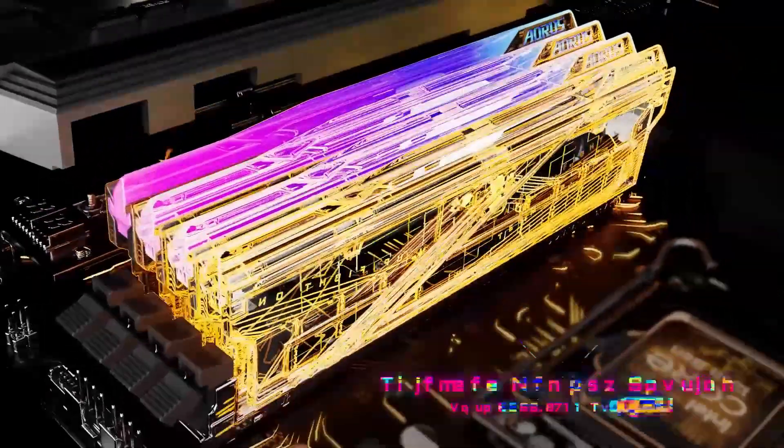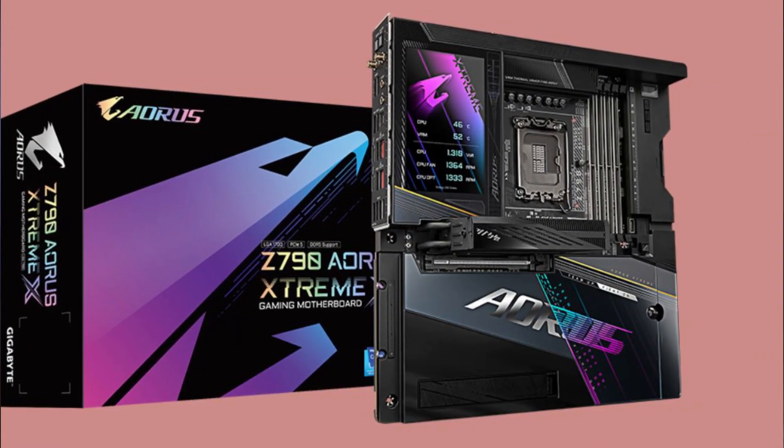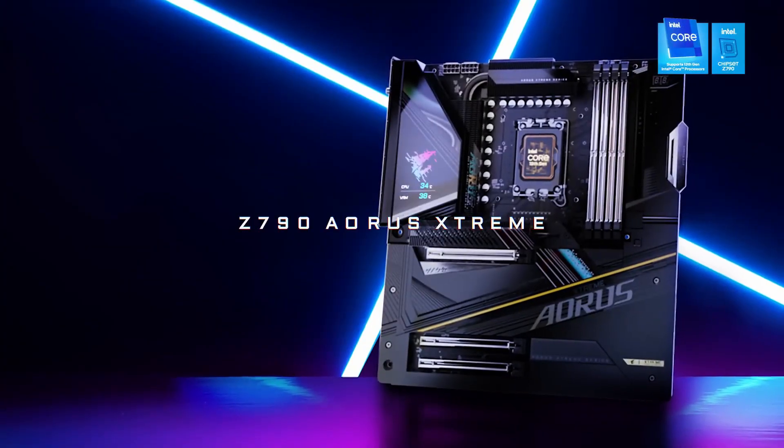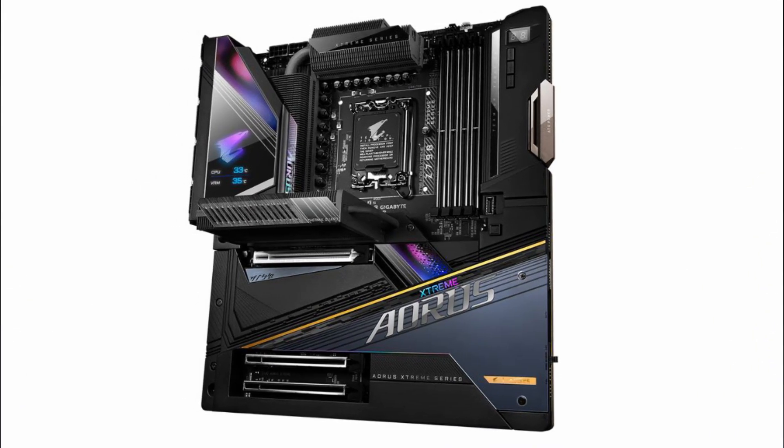The motherboard boasts PCIe 5.0 support, dual Thunderbolt 4 ports, and dual front USB-C 20Gbps, providing users with a wide array of connectivity options for modern peripherals and high-speed data transfer.